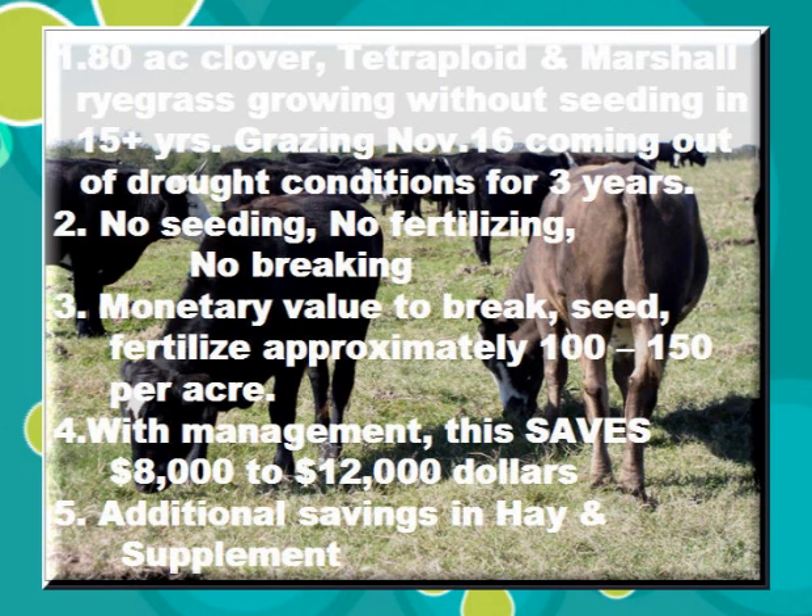Here is the vision of success on 80 acres of clover, tetraplot, and Marshall ryegrass. It has been growing without seeding now for 17 years. They are grazing here on November the 16th, coming out of drought conditions for a three-year period. This grazing is being afforded with no seeding, no fertilizing, and no breaking. The monetary value for not having to break, seed, and fertilize is approximately $150,000 to $200,000 per acre. With management, this saves from $8,000 to $15,000 a year.